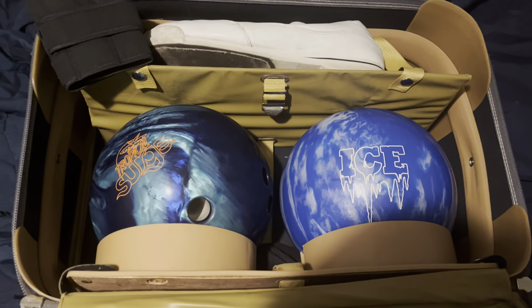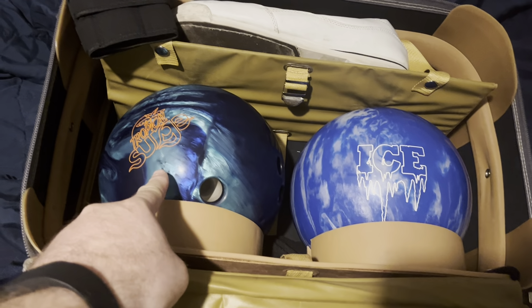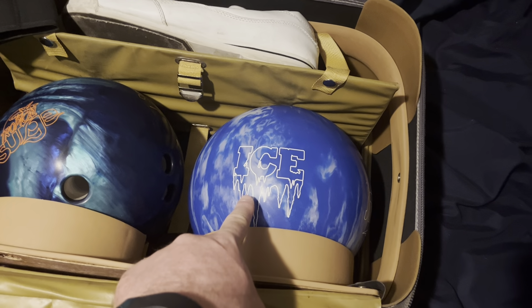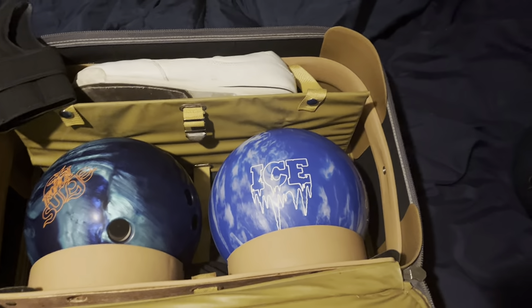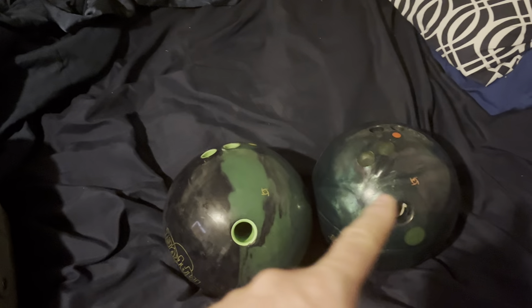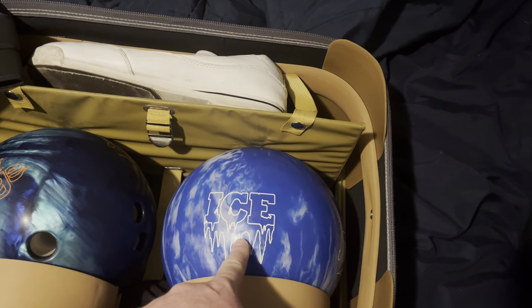Now these two are 14 pounds — I needed a little bit lighter weight. This one is 14 pounds 4 ounces. This one is 14 pounds 2 ounces. So there's only a 2 ounce difference between these two, and a 1 pound difference between these two compared to the 15 pound 4 ounce ones — a 1 pound 2 ounce difference for this one.